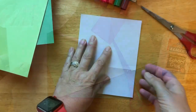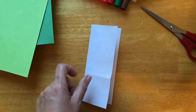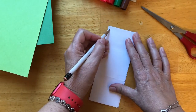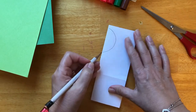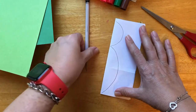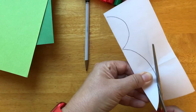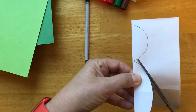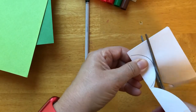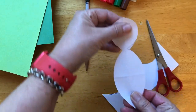Let's begin. If you have a piece of paper, fold it in half. And then with your pencil, draw a small semi-circle and then a bigger one. Now you can cut it out. This we will use as the body of a peacock.